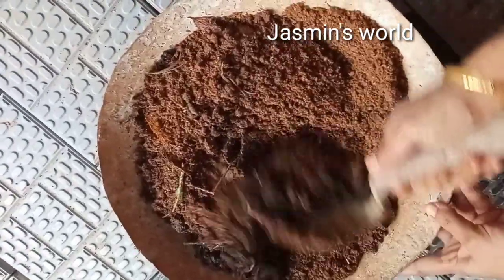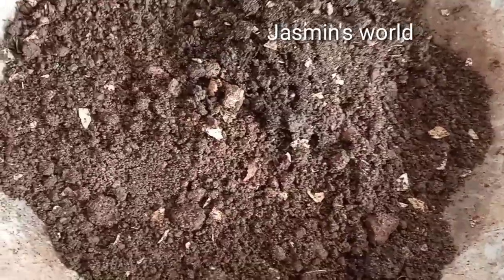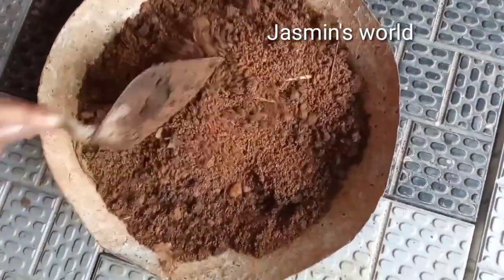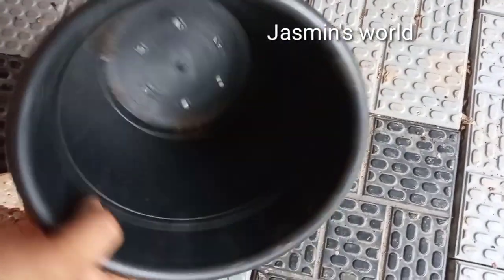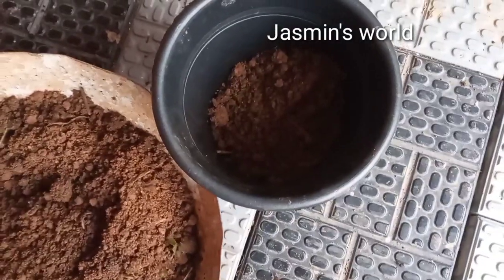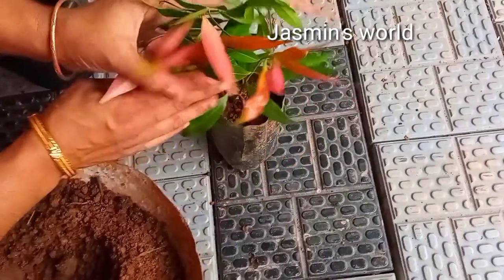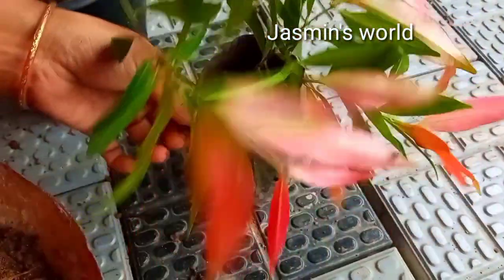Now let's take a look at how I am ready for the potty mix. I will add a medium size of the plant and make it clear. I will add 2 pieces of the plant. I will add a potty mix. I will add a lot of seeds in the pot and cut the lid.